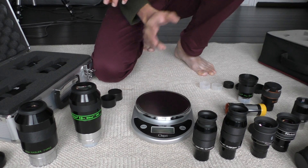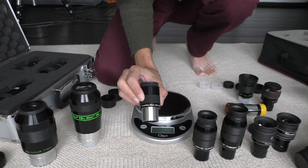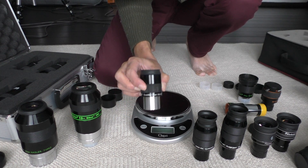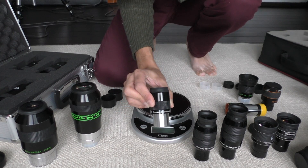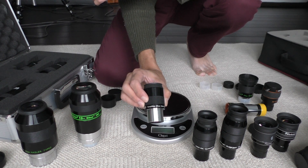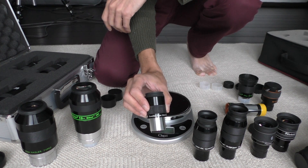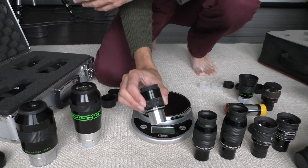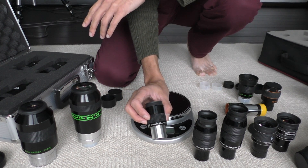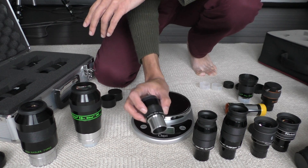I'll begin with the low end of the spectrum. This is a 20mm GSO Superview. Decent for the price — costs about $30 new. Optically, not the best, but for low power views, just to get oriented in the sky before you put in the high magnification eyepiece, it's fairly good. It's not as sharp away from the center — the off-axis sharpness is not very good — but it does the job finding the object you want to look at. So I've hung on to it. It's just a finder for me.